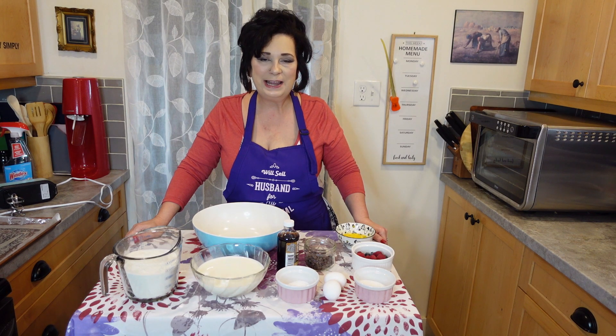Hello there, welcome to my kitchen. My name is Missy and I hope you're having a fantastic day today.